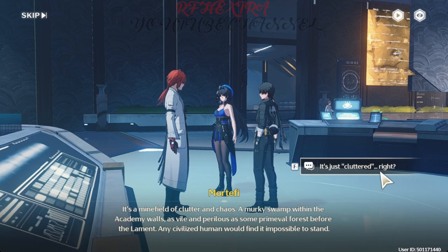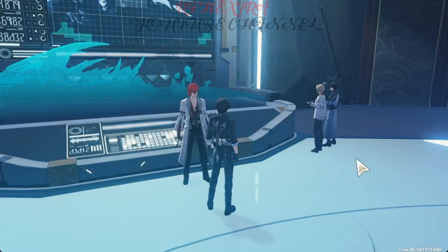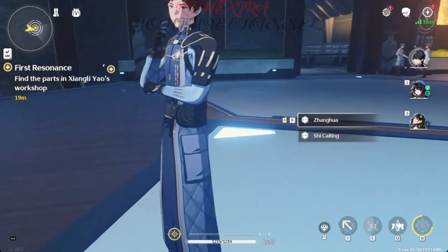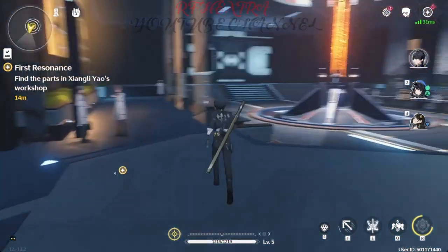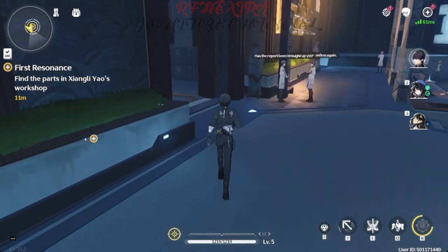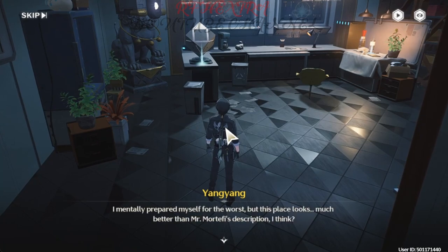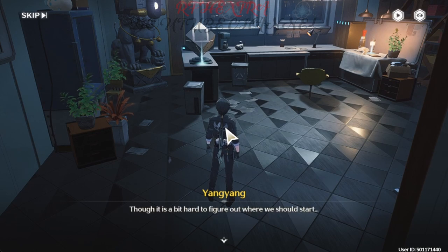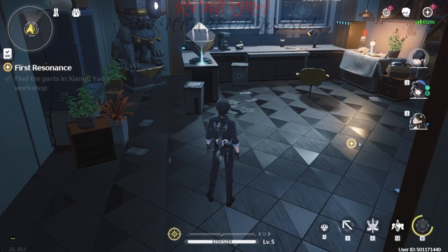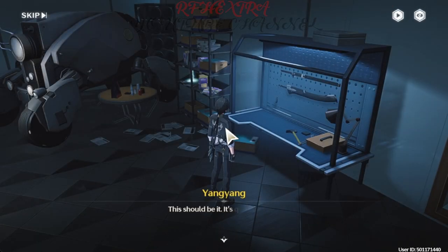It's a minefield of clutter and chaos — a murky swamp within the Academy walls, as vile and perilous as some primeval forest before the Lament. Any civilized human would find it impossible to stand. Shall we go and retrieve the parts now, Rover? I mentally prepared myself for the worst, but this place looks much better than Mr. Mortify's description, though it is a bit hard to figure out where to start. This should be it — quite a box full. Let's go back and show it to Mr. Mortify.